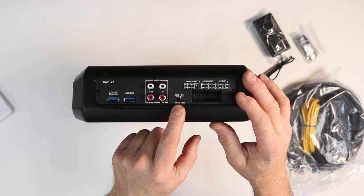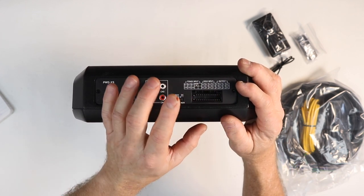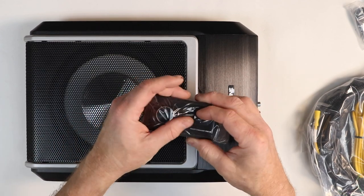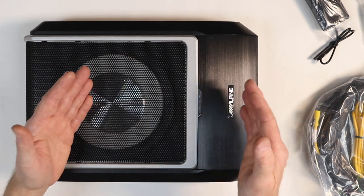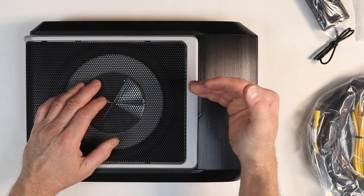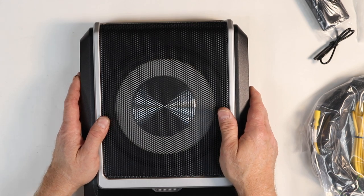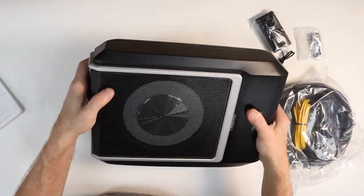It has four-channel RCA inputs. When using those you can select remote turn-on, and it also has four channels of high-level input. So you can use high level or low level, or actually use both. Now what makes this beyond just a 5-channel amplifier — and why it needs a control center — is it has 10 bands per channel of parametric equalization, digital time correction, onboard crossovers, Bluetooth audio streaming, and programming through the Bluetooth dongle. The unit is 10 inches by 13.5 by 3.15 inches tall. The 8-inch woofer has a flat diaphragm to produce quality low-end bass from underneath your seat — that's where this is designed to go. It's heavy and made out of cast aluminum.